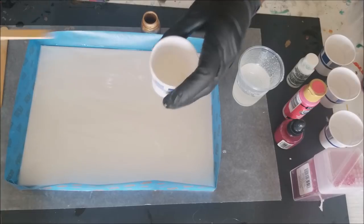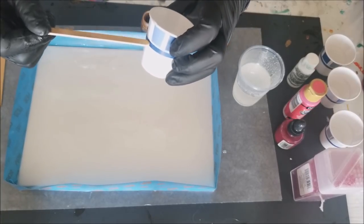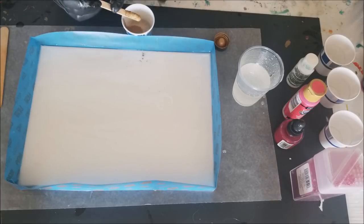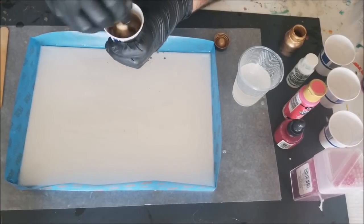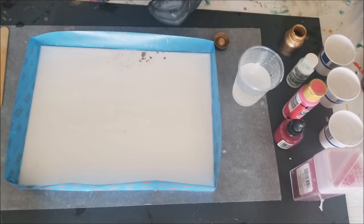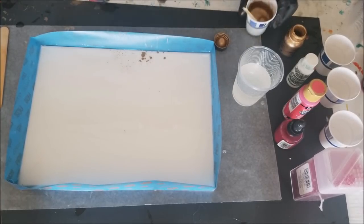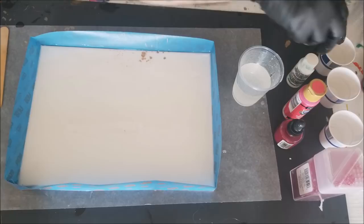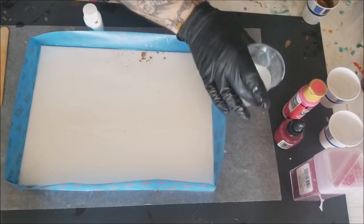Just poured about that much in there. I got some gold on there but gold never hurt anything. Make sure you always close your lids. Let's do some white.